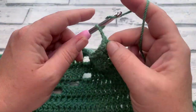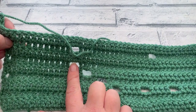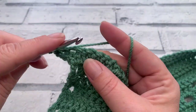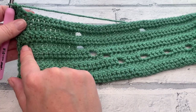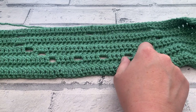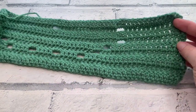Going into row ten, we make our turning chain of three and repeat row six, which just has two spaces. That's chain three, one double crochet into each of the next 12, chain two, one double crochet into each of the next 34, chain two, one double crochet into each across to the end — remembering to work one double crochet into the top of your turning chain.